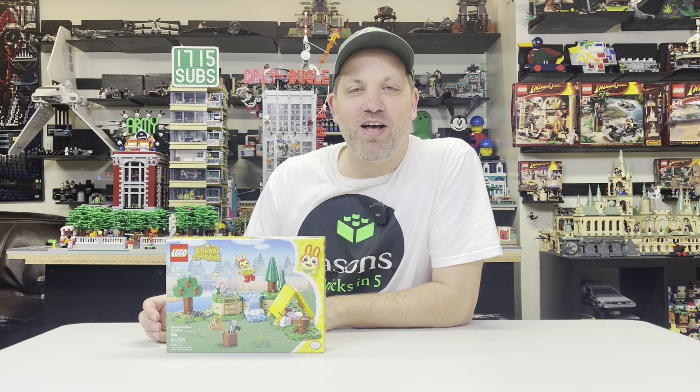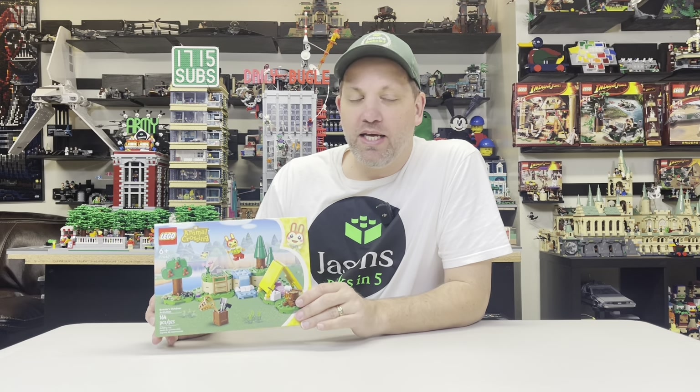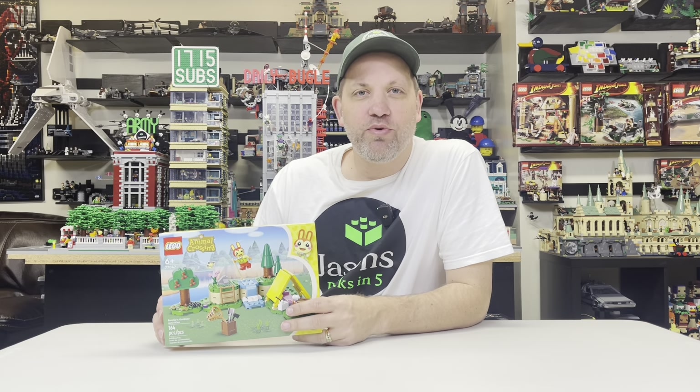Welcome back to another episode of Jason's Bricks in 5, where I discuss LEGO content and videos of around 5 minutes. Today it's time for another weekly LEGO review.